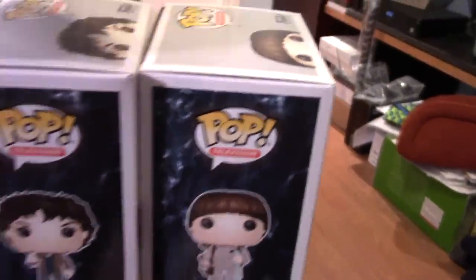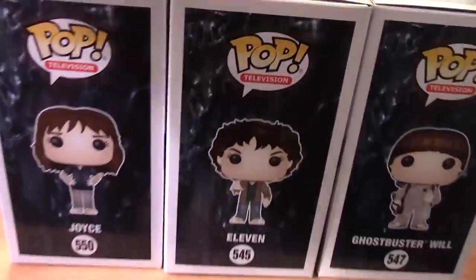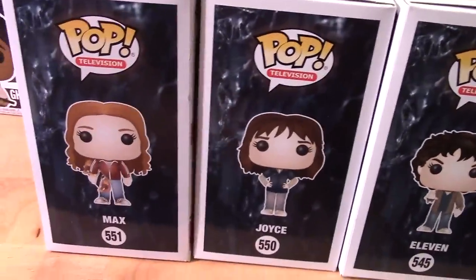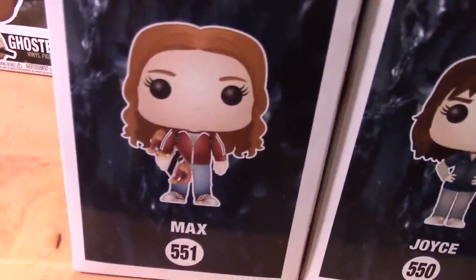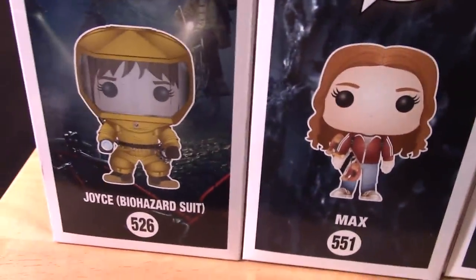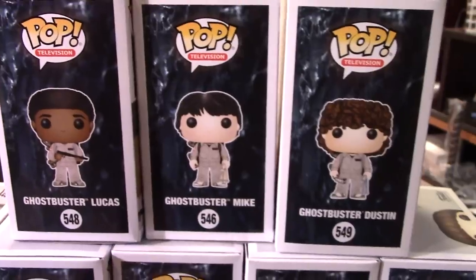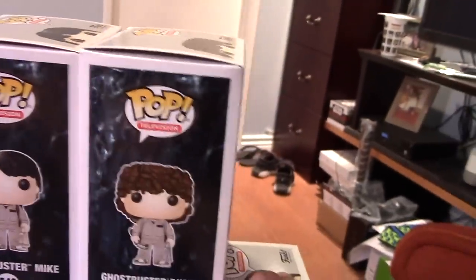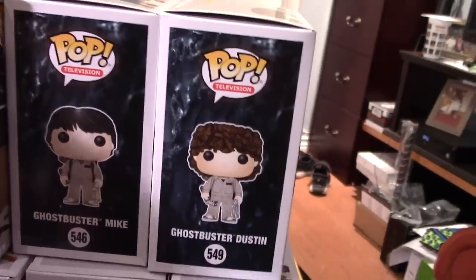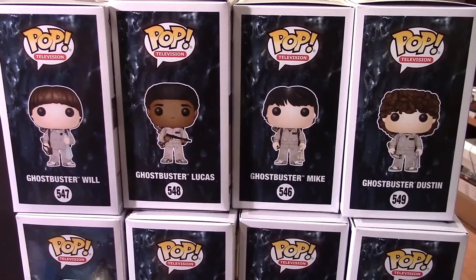Let's give you guys a look at the artwork. Joyce, we have Max — she's there with her skateboard — and once again Joyce in the Biohazard suit. Here's Dustin, Mike, and Lucas. Let me set Will up with these guys so you can see all of the artwork of the set of Ghostbusters figures there.